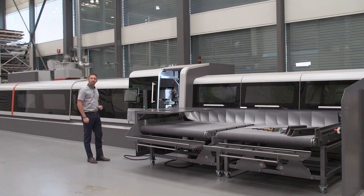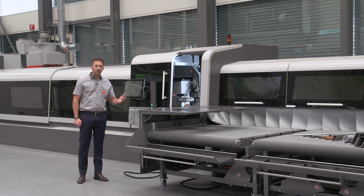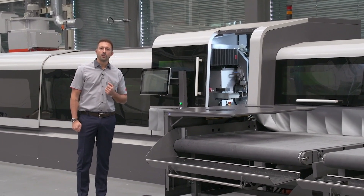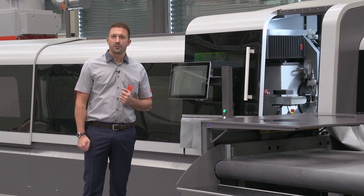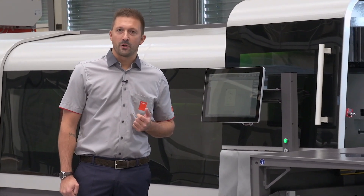Welcome to the tube laser show. Today we speak about the new features of the latest BYTube 130. This machine is the perfect solution for companies that are approaching the tube laser business for the first time and are looking for a fast, precise, user-friendly, and flexible machine.